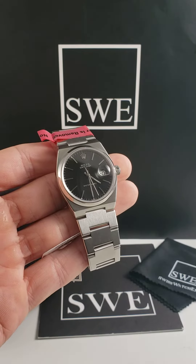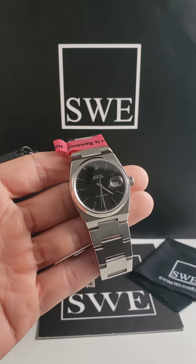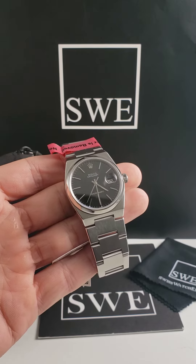A Rolex Datejust Oyster Quartz. This is going to be a 36 millimeter watch, but one that we normally see in a two-tone variety — commonly found with stainless steel and yellow gold.